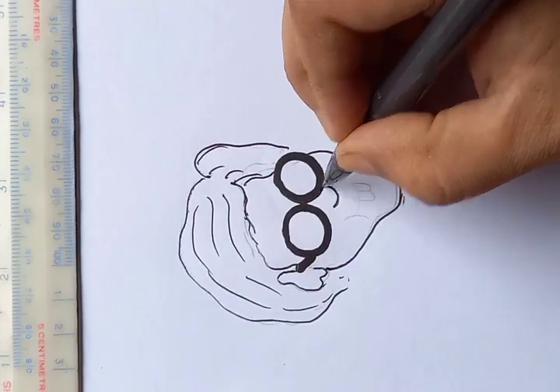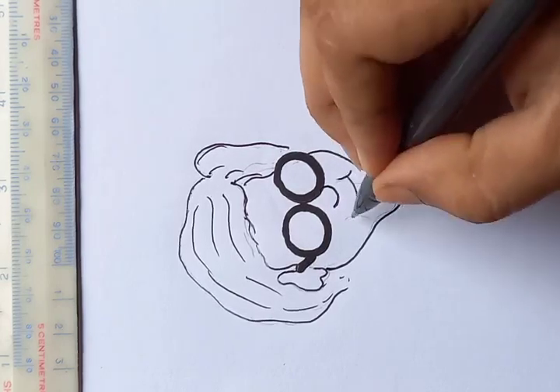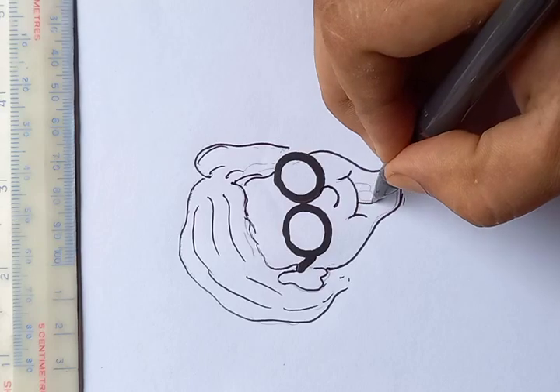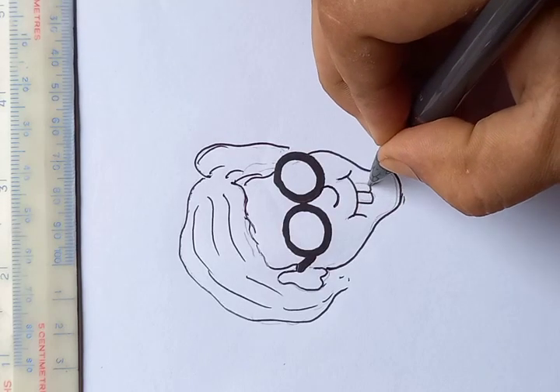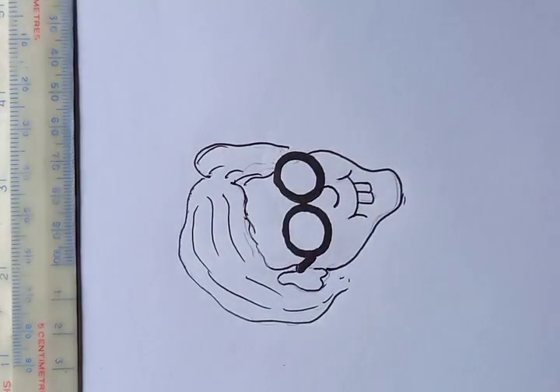The nose goes here. For the smile, we do something like a half circle, and on the sides give the borders. The teeth come out like Mickey Mouse or the classic cartoon style.